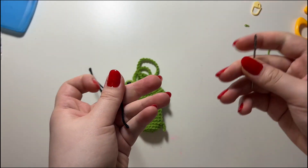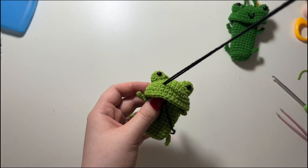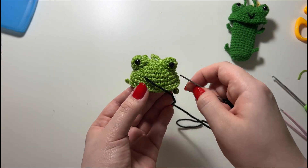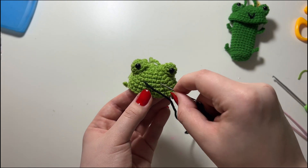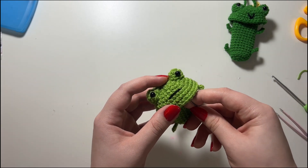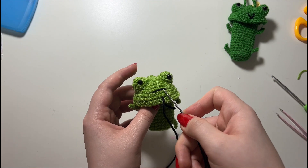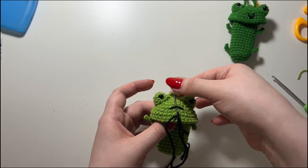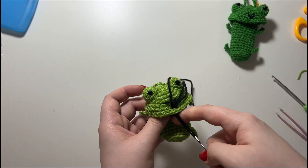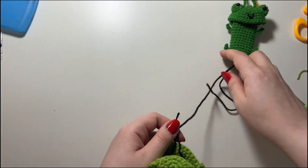Now I'm grabbing a scrap piece of black yarn to sew on the little smile. I sew it between row six and seven, over about four stitches. Put your yarn through, come out of the middle, go under this lip you just sewed on, then go back into that same stitch. That's how you crochet on a smile, and at the back just tie a knot.